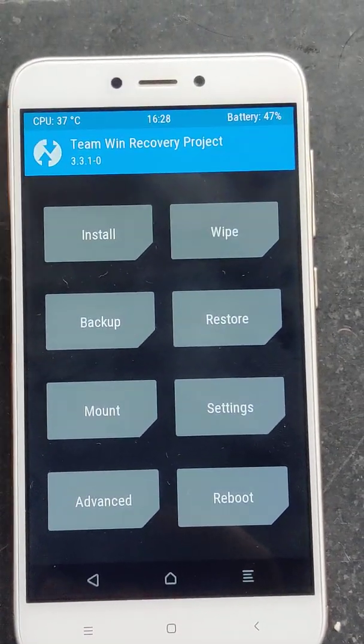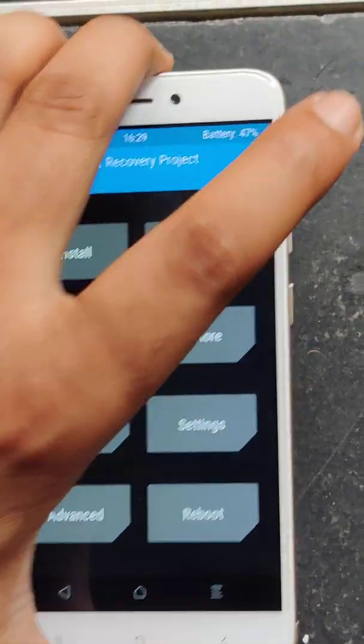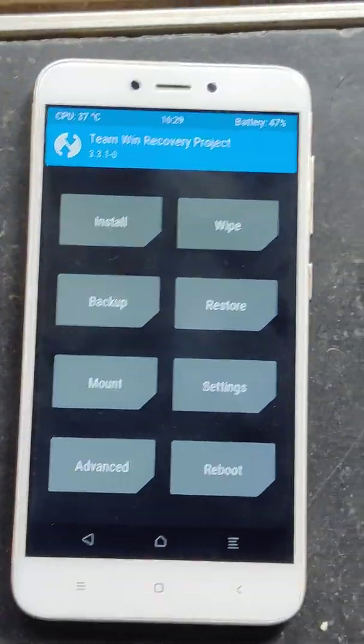Hello guys, in this video I am going to share with you how to flash the Pixel ROM on Redmi 4x. Yes, the latest Pixel DP6 on this Redmi 4x. So first of all you need to boot into TWRP.